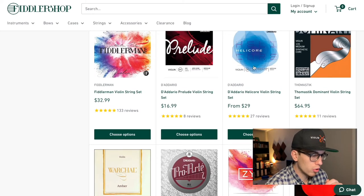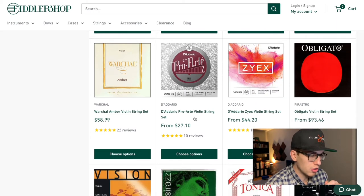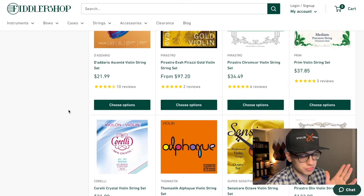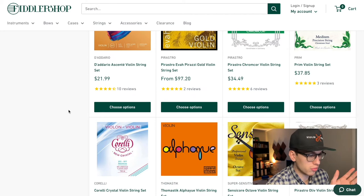So D'Addario Prelude, Helicore. We also have the D'Addario Pro Arte, which is also a good brand, and the D'Addario Ascente Violin Strings Set. Overall, D'Addario makes really solid strings below the $25 range.